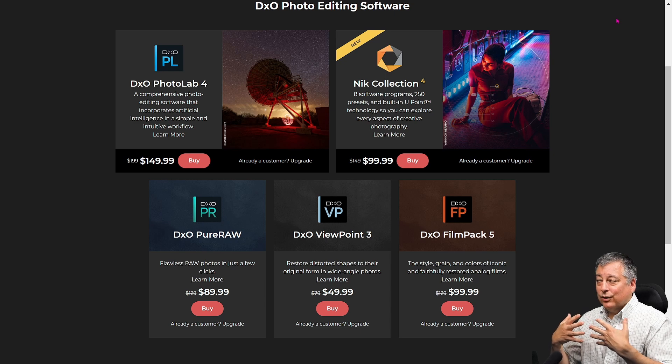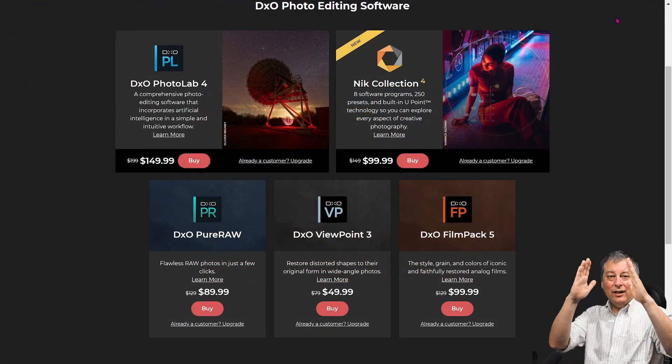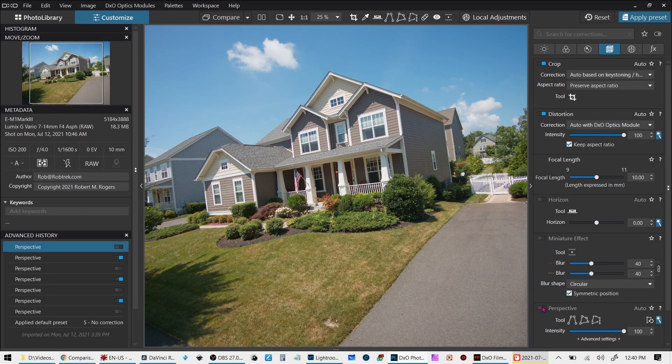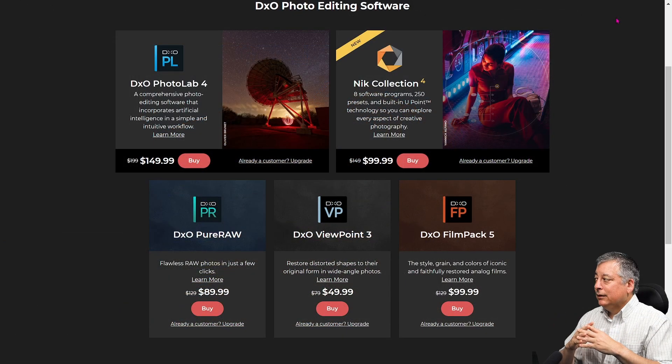DxO Viewpoint 3 is basically a perspective correction software — it straightens the horizon and fixes skewing or keystoning errors in buildings. If you photograph a building and it points up at an angle, this software makes corrections so it looks more like you took the image straight on. Compared to Lightroom's automatic perspective correction, it's about the same. The DxO Film Pack 5 is film simulations — it gives you a little history about the film simulation it's working with and has additional features for paper types, light leaks, and framing. I liked it so I got it, but I wouldn't recommend it if you don't care about that kind of thing.